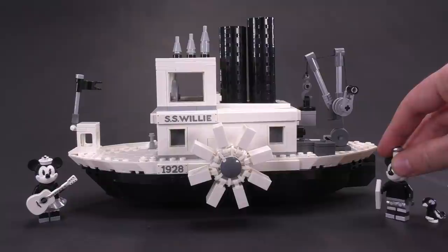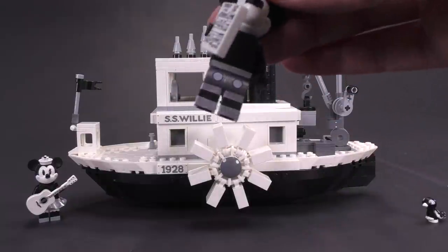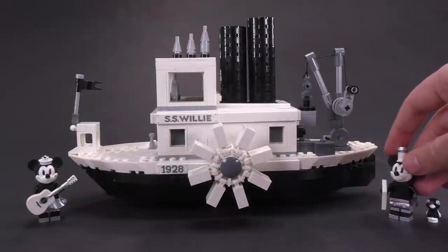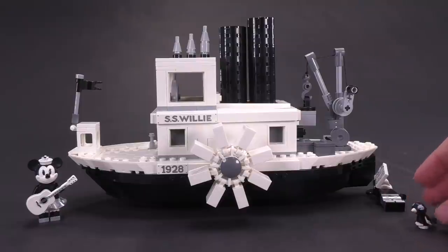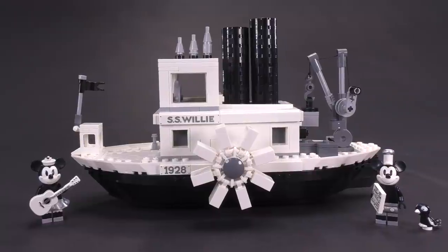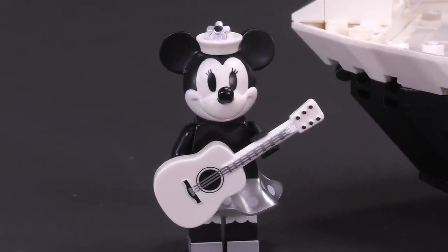This was not filmed in black and white, but everything in the set is in black and white and also silver. I wonder if that's a nod to silver being used in the original film, or perhaps the designers just enjoyed changing things up a little bit. Instead of being purely black and white, silver probably fit pretty well in their color scheme.